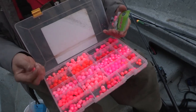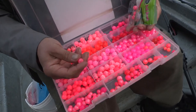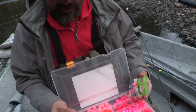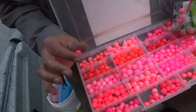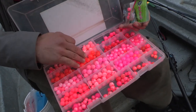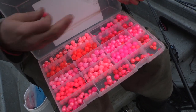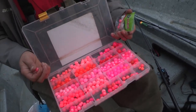I run lots of different colors of the B&R soft beads, but this one has been really good for me lately — it's the molten red. It's a good late season bead, really represents that egg. In clear water I like the oranges, especially your translucent oranges. In dirtier water, definitely the shinier pinks and things like that that stand out a little bit more.